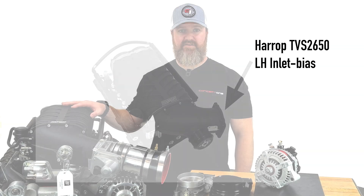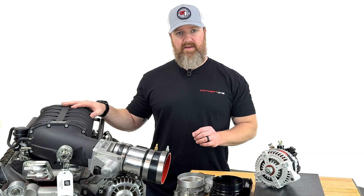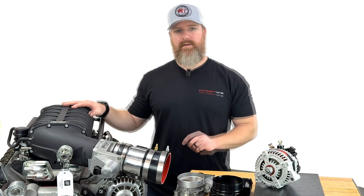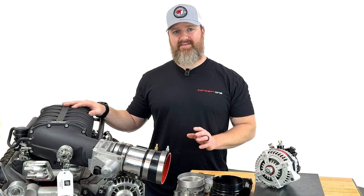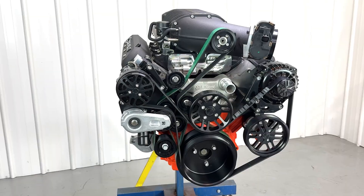We get a lot of calls all day long — people wanting two things: more boost and a bigger throttle body. We can talk about boost later, but for now I'd like to stick on the throttle body topic.